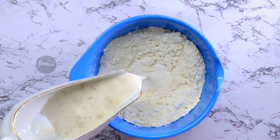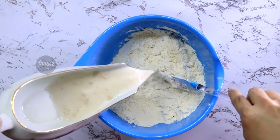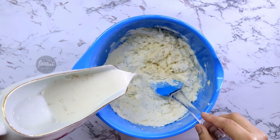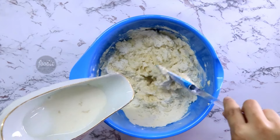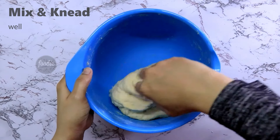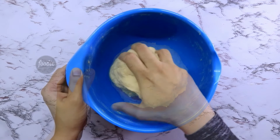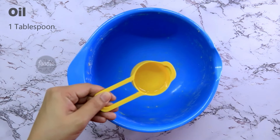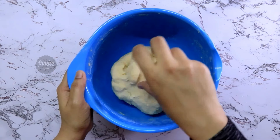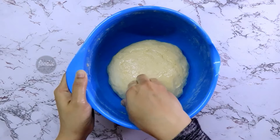Mix it in a little bit. Mix it in deeply. Put it in and cover it.